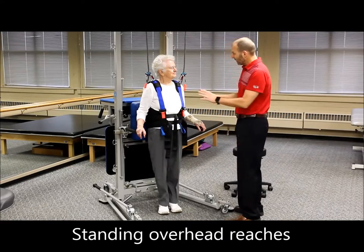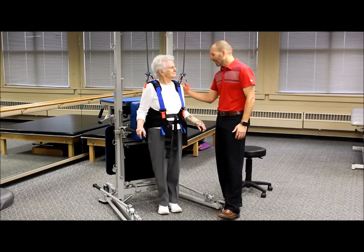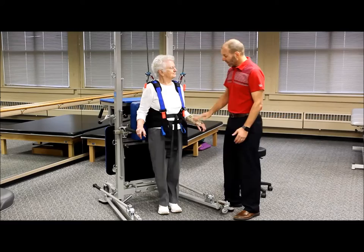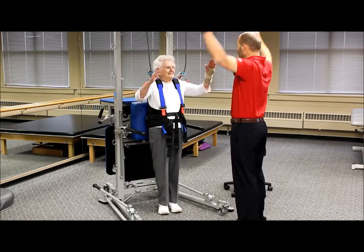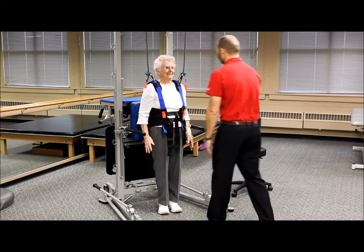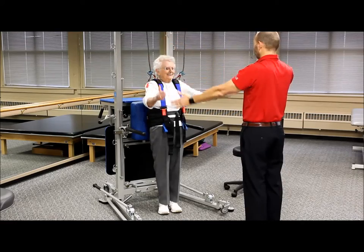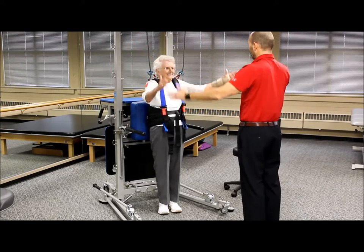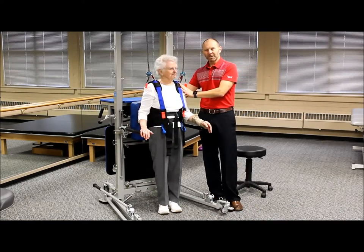The next warm-up activity in standing is some overhead reaches. She's got some arm support for security, the harness, and her back slightly touching the pad for proprioceptive support. Lower your arms to your sides, then raise them up over your head in a diagonal fashion — kind of like a V for victory. We're getting nice shoulder range of motion plus some upper trunk extension because her back is supported.